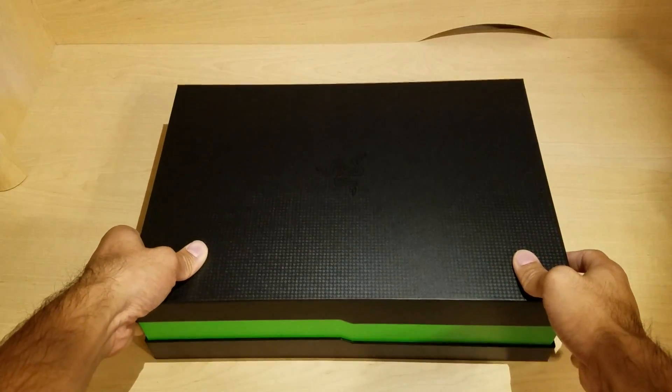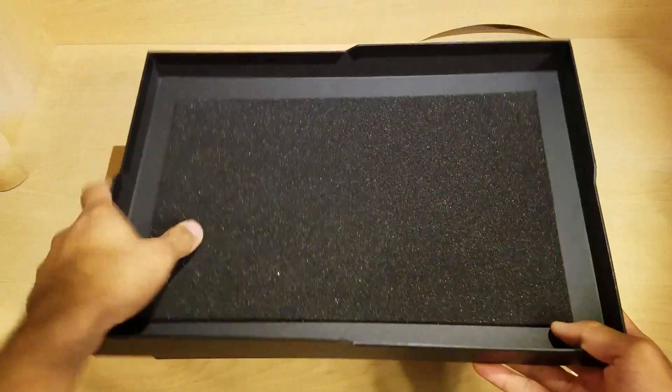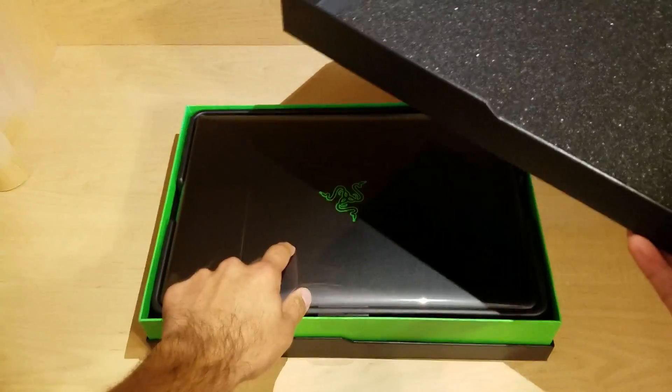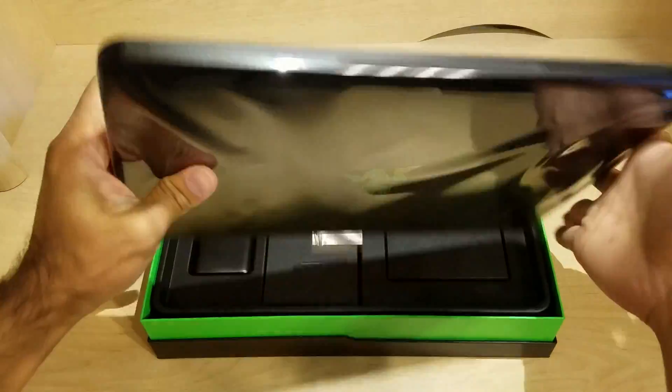Let's go ahead and take this lid off. You'll see here on the inside we got another foam panel. That's nice because it looks like the laptop is right under that panel. So here it is — it's wrapped in plastic. I'm going to go ahead and put it to the side for now and see what else we have in the box.